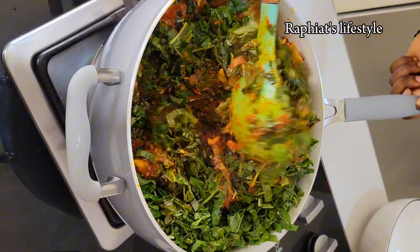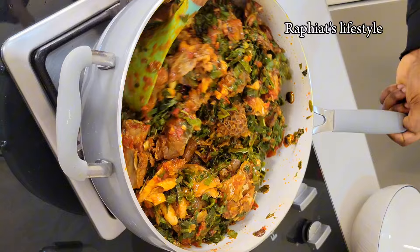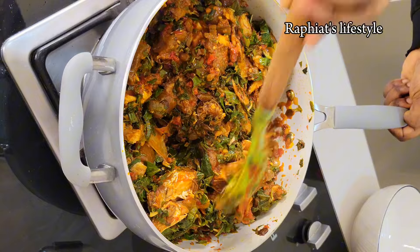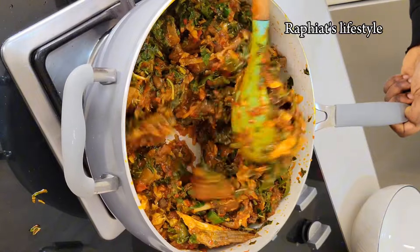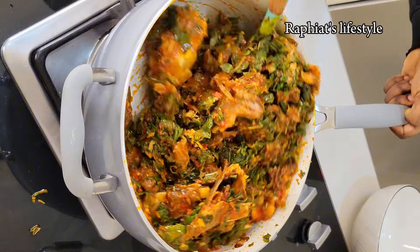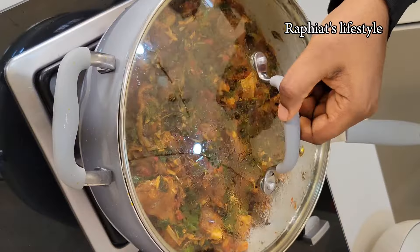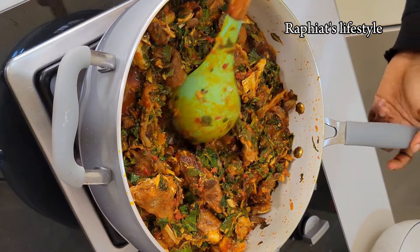At this point you are almost done with the cooking. You don't want to use high heat — make sure you're using medium heat. In fact, use medium heat all through the process of cooking. One thing with vegetables is that when exposed to high heat they lose their flavor easily. After stirring, I covered this for about two minutes on low heat, and this is what we have — so delicious and very easy to make.